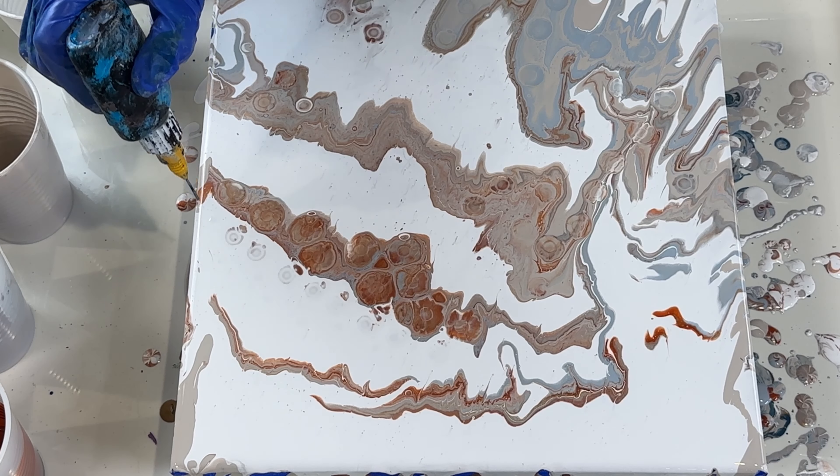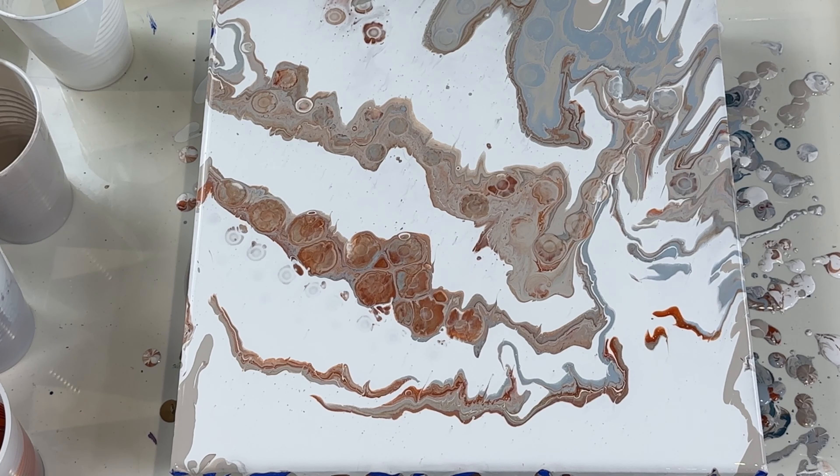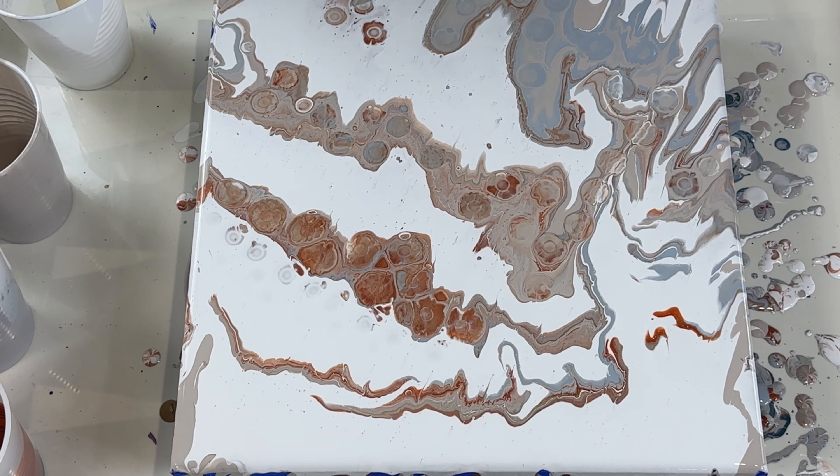Definitely the white was too thick. So to save this painting, I think I might do something else. Because I still have some paint left over, I might try and do a blowout — do a dutch pour.